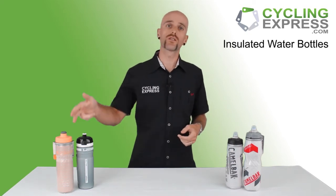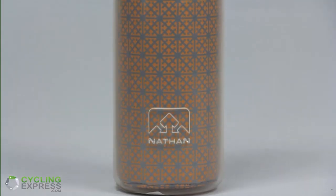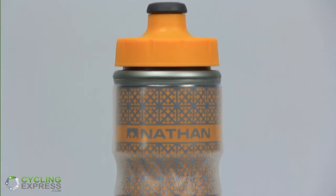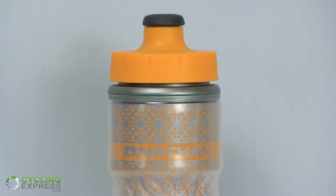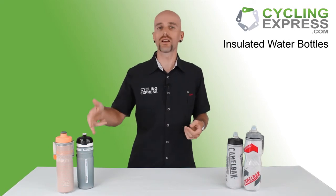Let's move on to the Nathan. This is a very simple water bottle — it's got double walls, so it's going to keep your drinks a little bit cooler than normal, but not as cool as the Elite, which has better insulation because it's got gel in it. The Nathan is 600 mils, so it's got a good capacity to it and it doesn't lose the capacity like the Elite does.